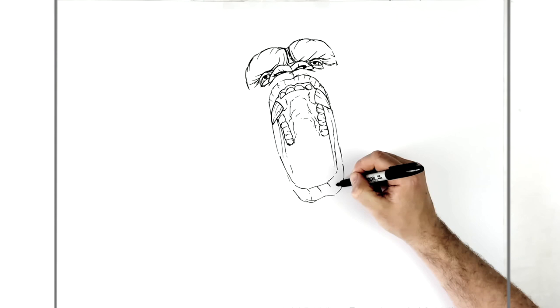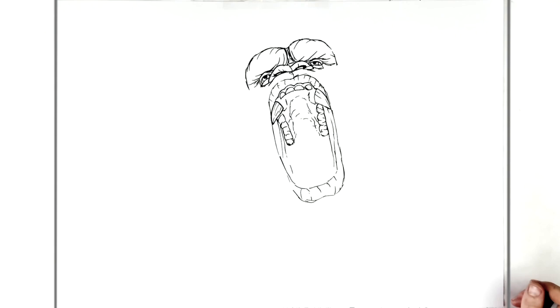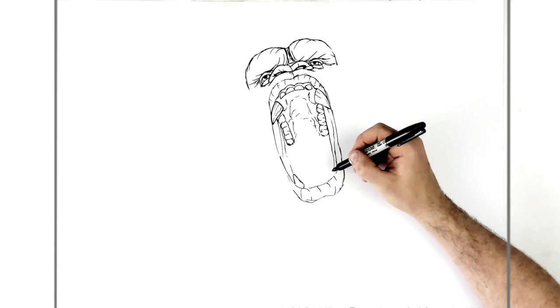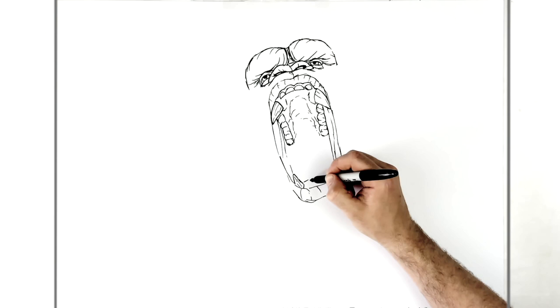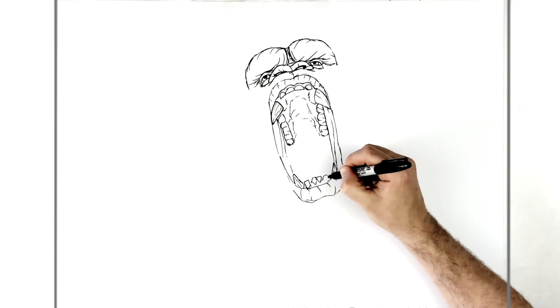Now we add the fangs on the bottom — if I'm going too fast just remember hit pause, it's a kind of complicated drawing. Big fang here, another one sticking up here with texture on it if you want, and then flat teeth — about four of them — kind of like that.